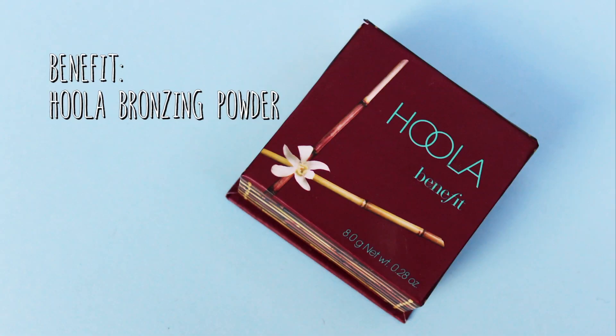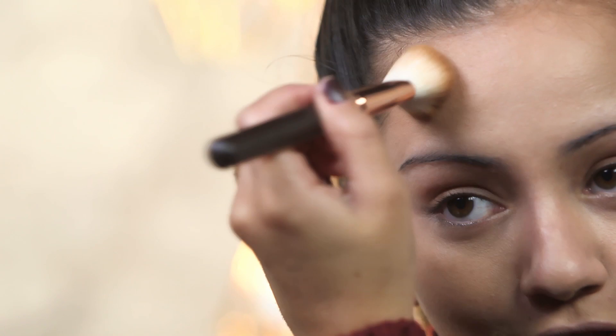Now that our base is complete we're going to bronze. The bronzer I'm going to use is the Hoola bronzer by Benefit — a really gorgeous shade which can be worn all year round. I'm going to start bronzing in the usual areas: I like to take it on my forehead at the hairline, down my jawline as well. This gives a really nice glow to the skin and makes it look healthy and not all one color.